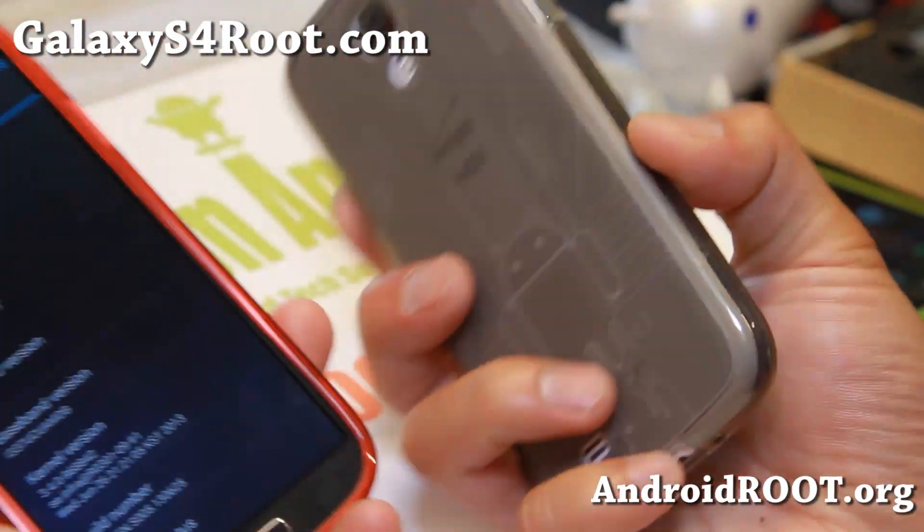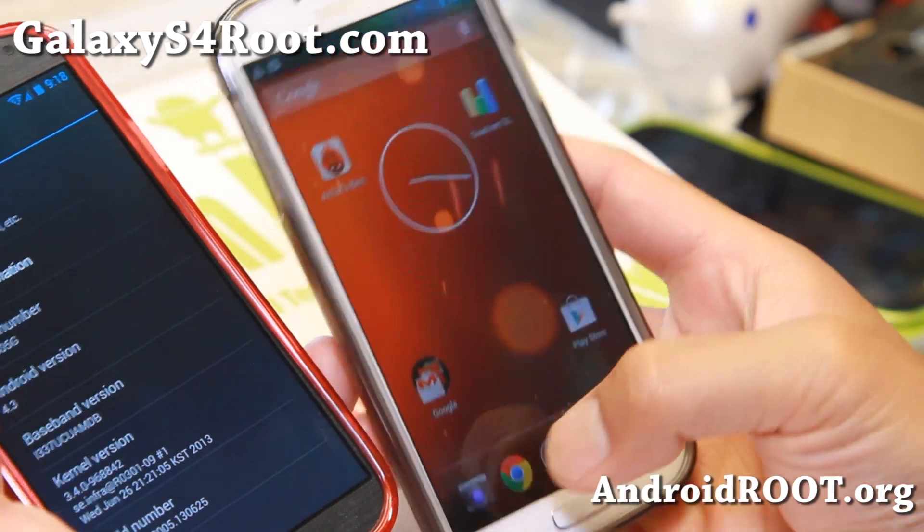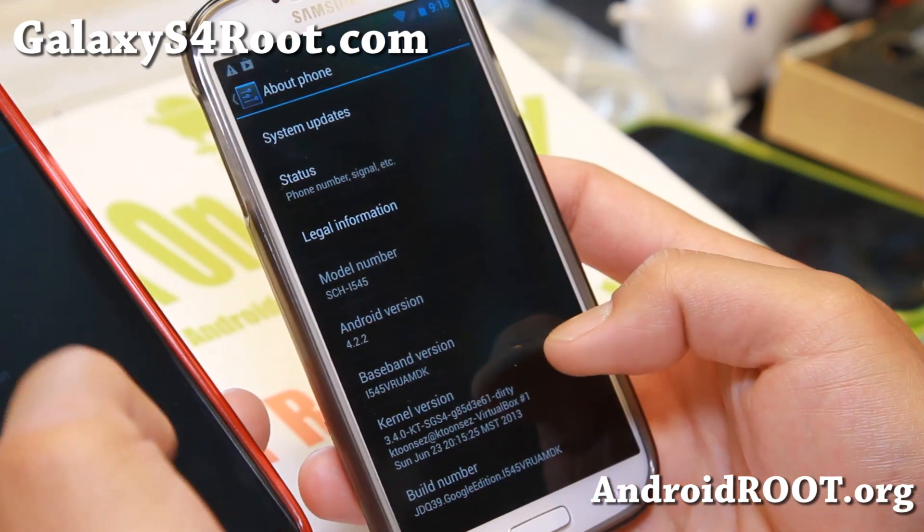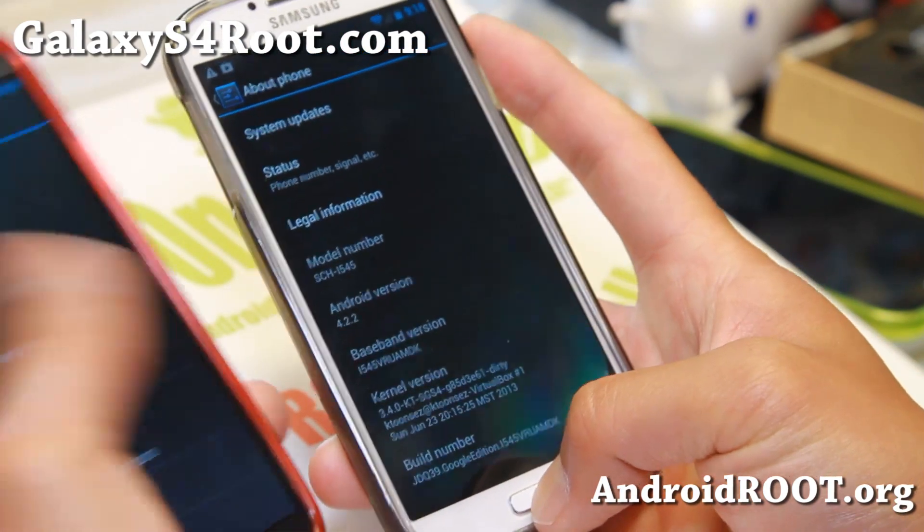And if you have a Verizon or Sprint, you'll get the 4.2.2 version, which is pretty much nearly the same. Performance is nearly the same.